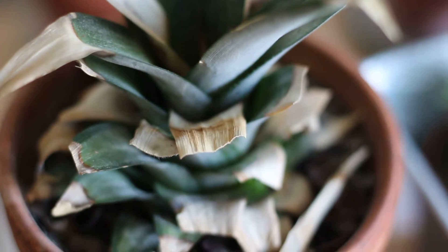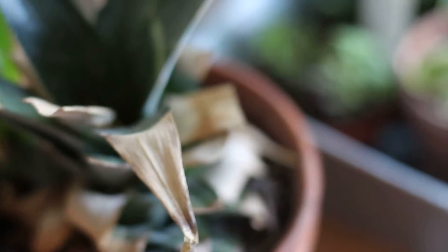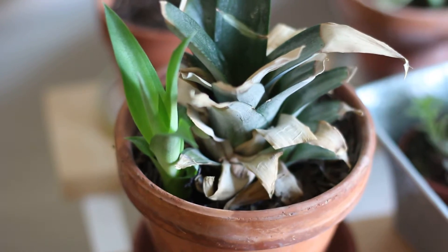If you've watched some of my previous videos, this is an update on my little plant nursery. And I got really big news today. This pineapple that I started from a pineapple top — look! She had a baby. Look how beautiful that is. So I'm very excited about that.